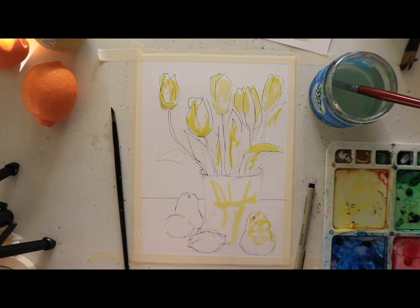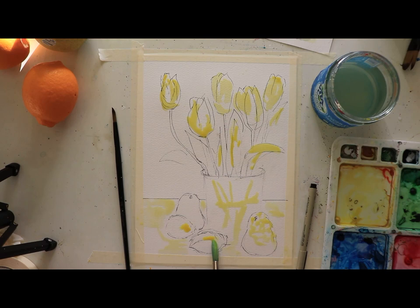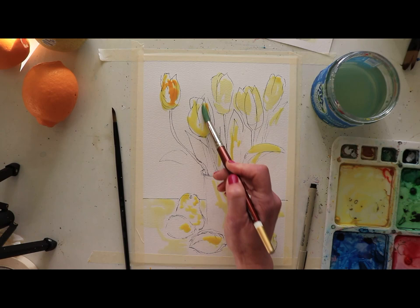I believe this is cadmium yellow light that I'm using right now. I'm also going to make that background yellow because we'll end up creating a purple for shadowing and for the background too. I'm laying down that initial color. For the lemons I'm putting just a bit down — the lemons are more solid and fuller in color, while the pears are a bit more gentle. Now I'm going to grab some gamboge and start adding darker color for the yellow in the tulips because they are a beautiful golden yellow.